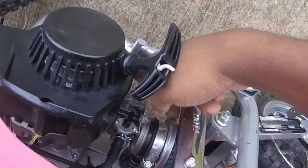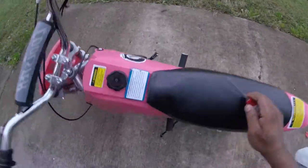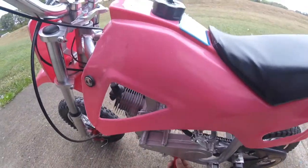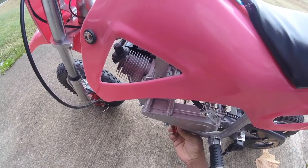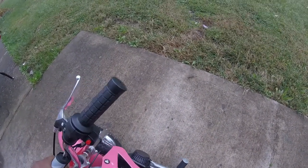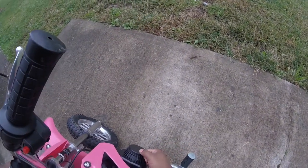Push it — make sure to spin it here. Another thing you want to do is make sure this part is in all the way right here. I'm not exactly sure what this part is called, but I know how everything works. Let's pull it out, give it one long pull, let it go in, and give it a rip.